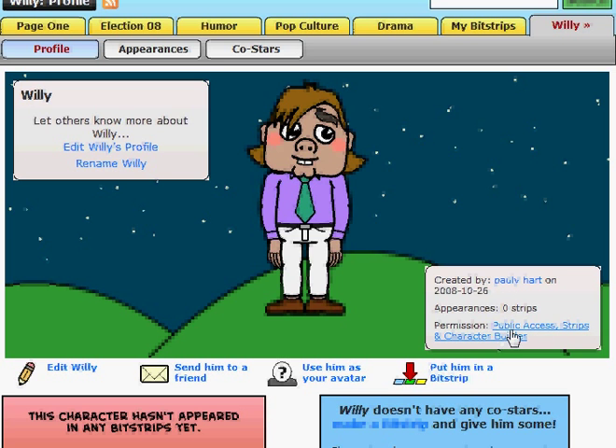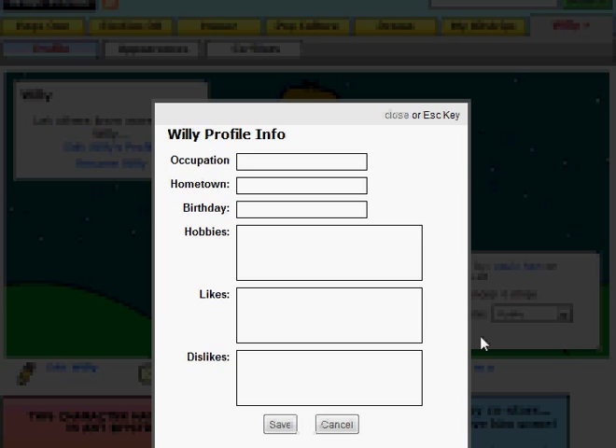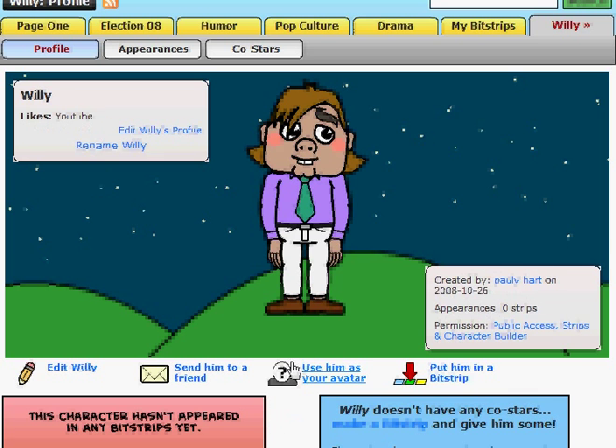Let's go ahead right now — we're going to keep him public. Edit Willie's profile. He likes YouTube. We're going to save it. There we go. Now somebody else is going to say, oh, this is the one that you made on YouTube — yes it is. We're going to come back and create another video, probably going to put Willie in an actual strip. Actually, I think we're going to make a scene next. Alright.